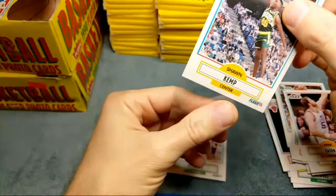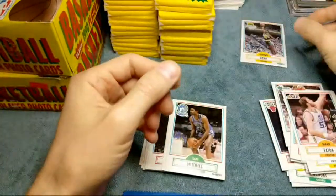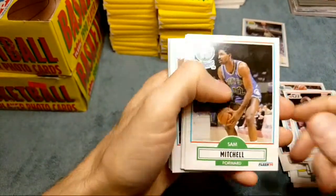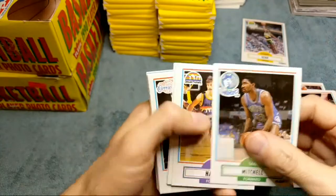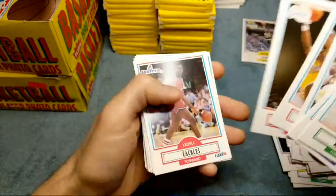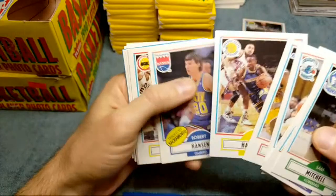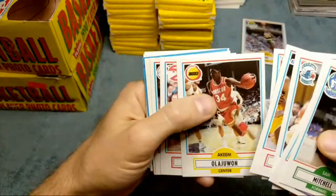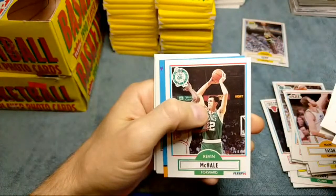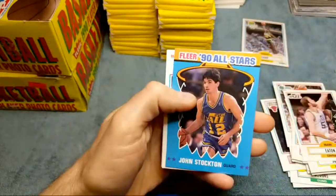And yes, it is a Sean Kemp rookie card, right out of the gate! Centering's looking really good on these. Usually from the yellow to the bottom it's a little bit skinnier sometimes and the top's a little thicker, but that's looking perfect, man. That's looking PSA 10. Let's go! I think the Sean Kemps are like a hundred bucks or so in a 10, so that pays for the box right there. Tim Hardaway - I think that's his rookie as well. Hakeem Olajuwon, Spud Webb, Kevin McHale.